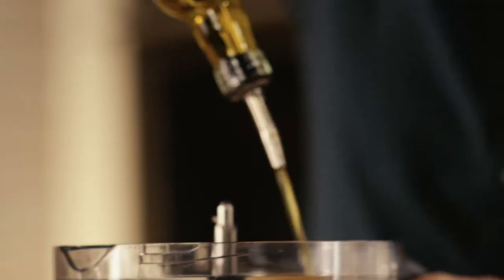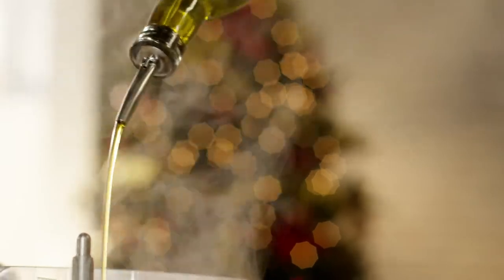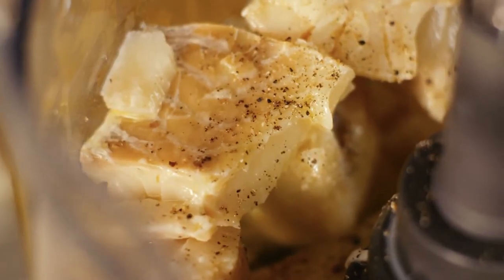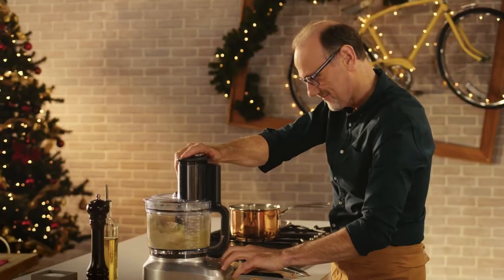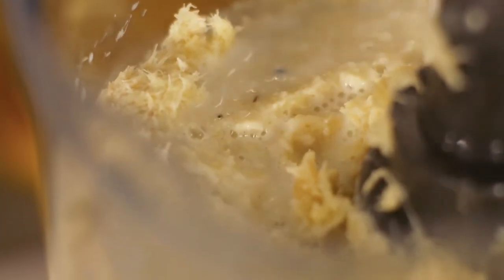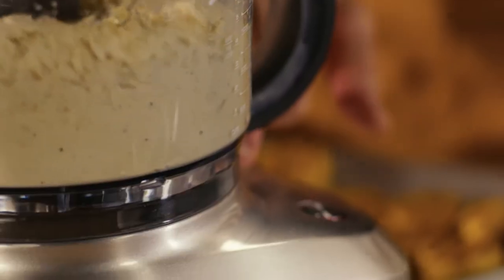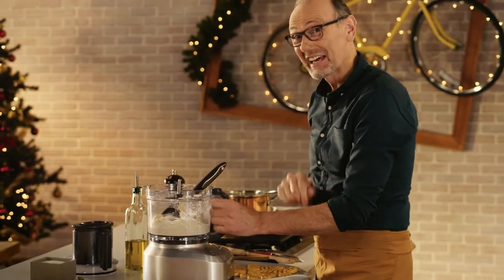And this is where the magic begins — a really good amount of olive oil, a good crack of pepper. Let's begin.